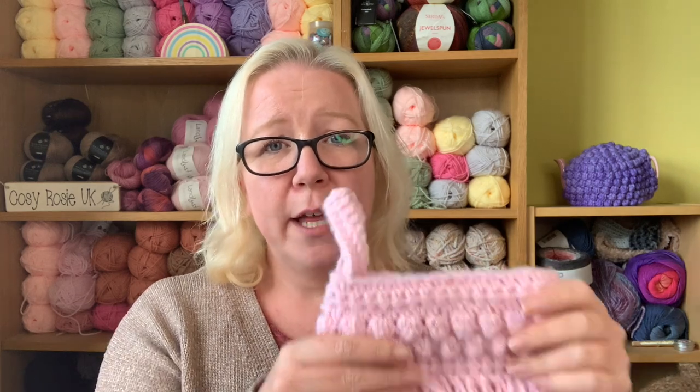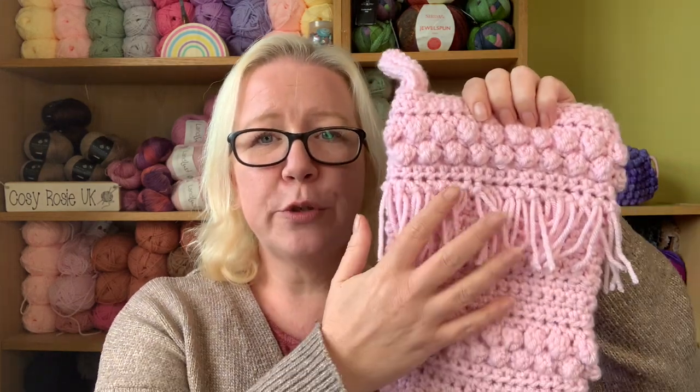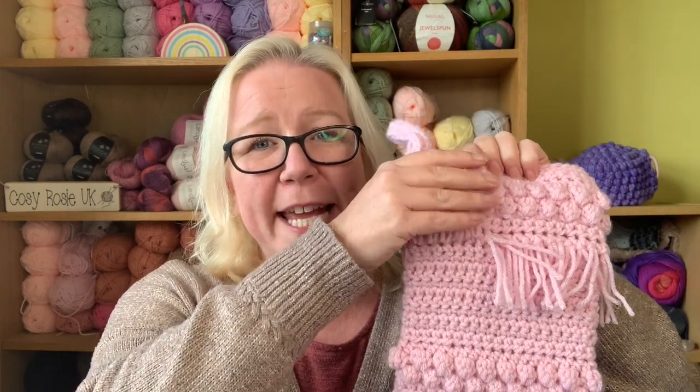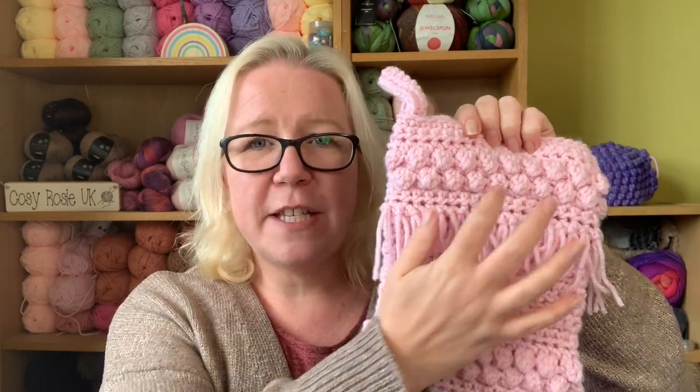If you feel you're not quite there with your crochet skills, I encourage you to give it a go, but there is an alternative available linked in the top right corner where you can create a slightly easier version with a plain section under the fringing, so you don't miss out. You can stitch up both patterns if you want - it's entirely up to you which one you make first.